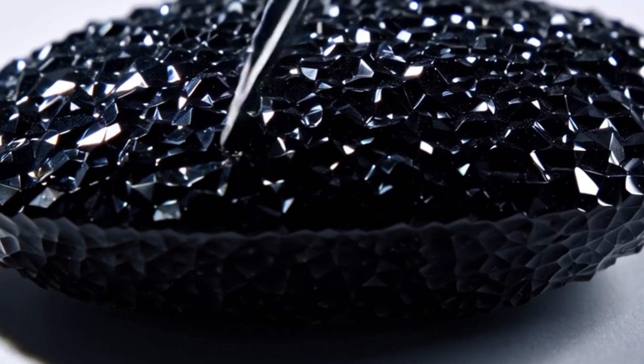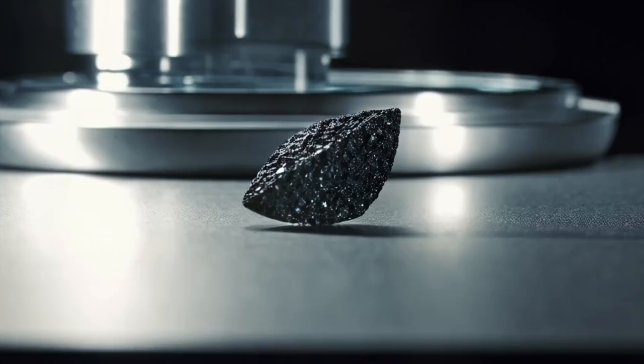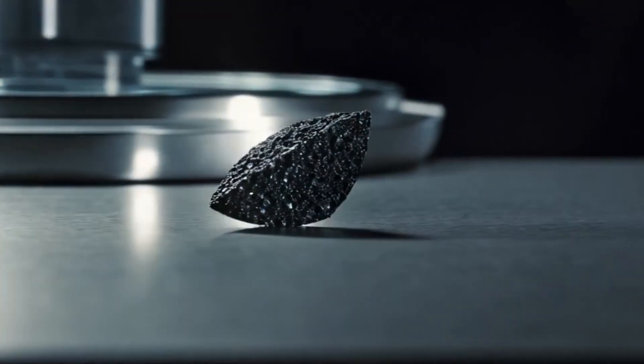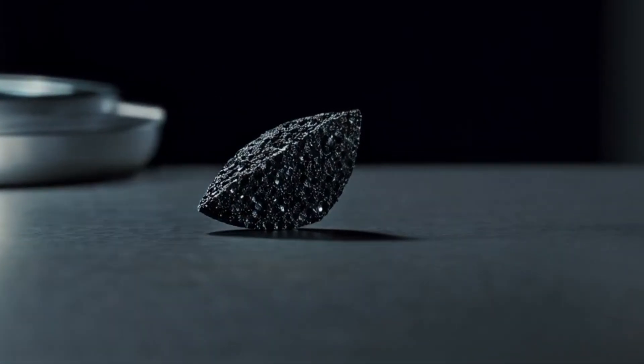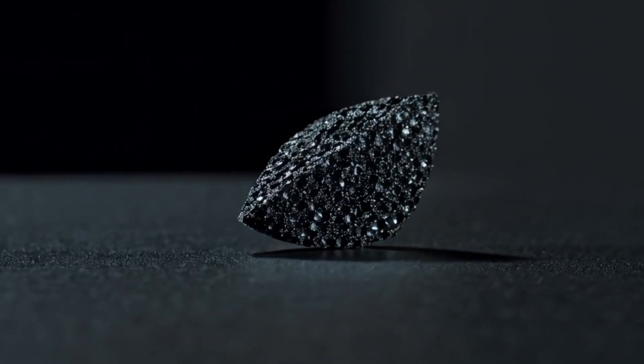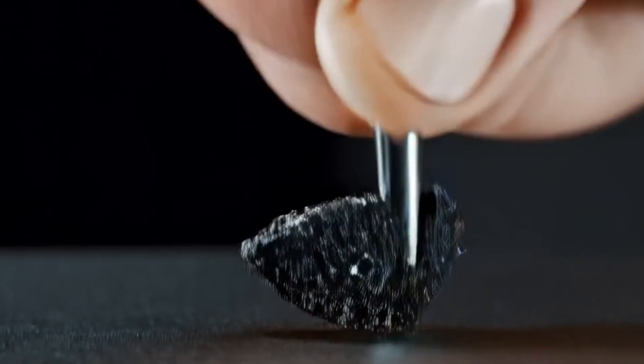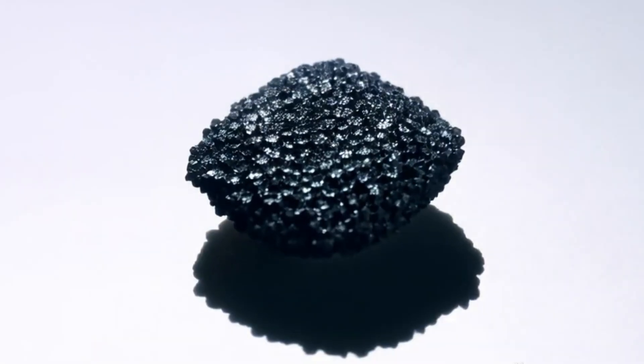Number two: check light reflection. Unlike white diamonds, black diamonds absorb light rather than sparkle with rainbow colors. Hold the stone under strong light. A genuine carbonado won't show the typical fire or rainbow flashes of regular diamonds. Instead, it will reflect light in a metallic or graphite-like way, often with a subtle shine rather than a glittery sparkle.